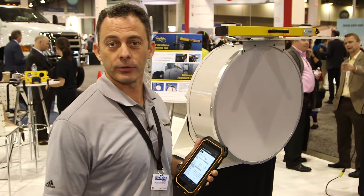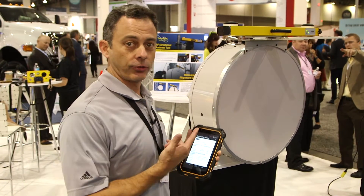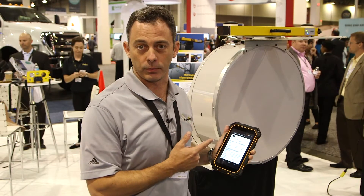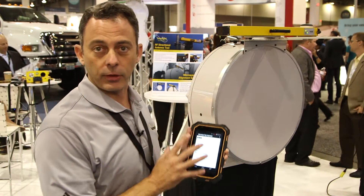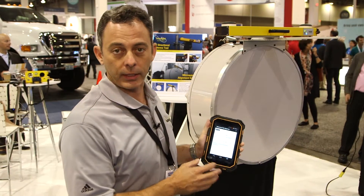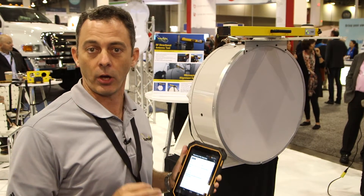Thanks for having us. My name is John Vetter, I'm with SunSight Instruments. I wanted to show you our new revolutionary patent pending microwave path alignment tool. We sell two AAT units — antenna alignment tools — the most accurate tools in the world right now, down to 0.45 degrees on azimuth,